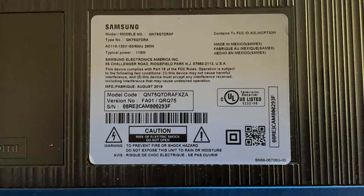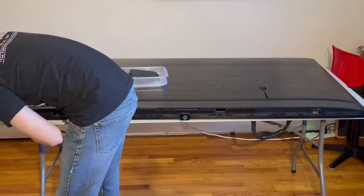This is an LCD TV. It's a QLED model, 75-inch model, so it's pretty big. As you'll see, it takes up a good bit of my office here.